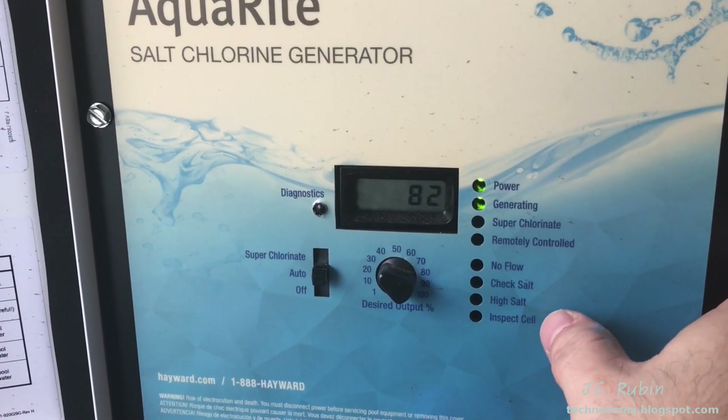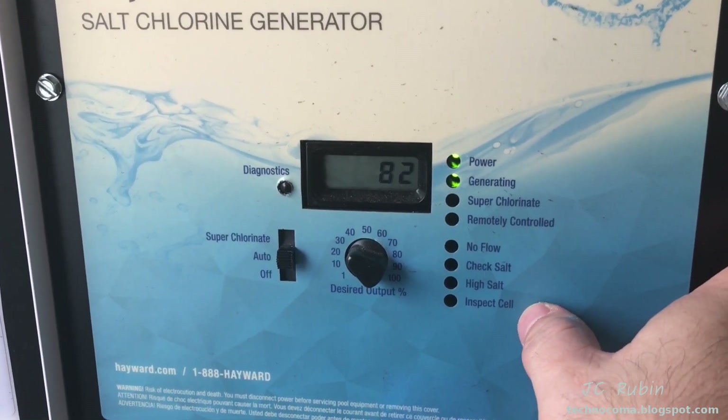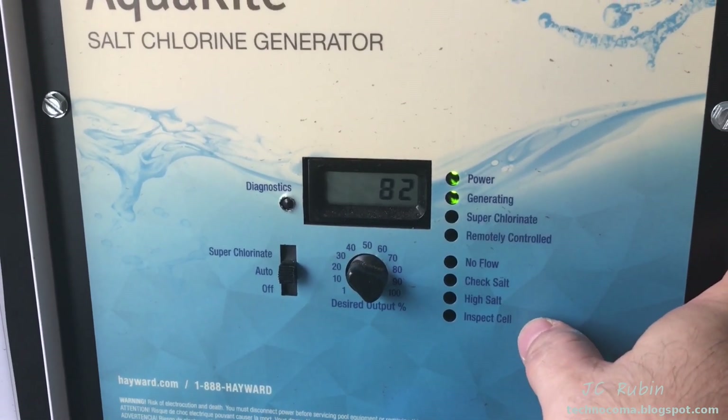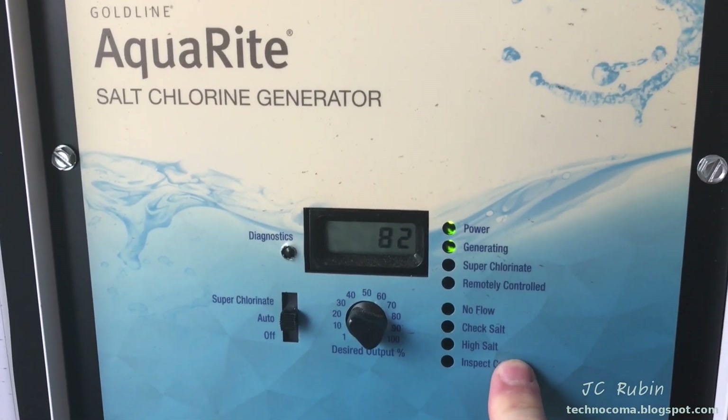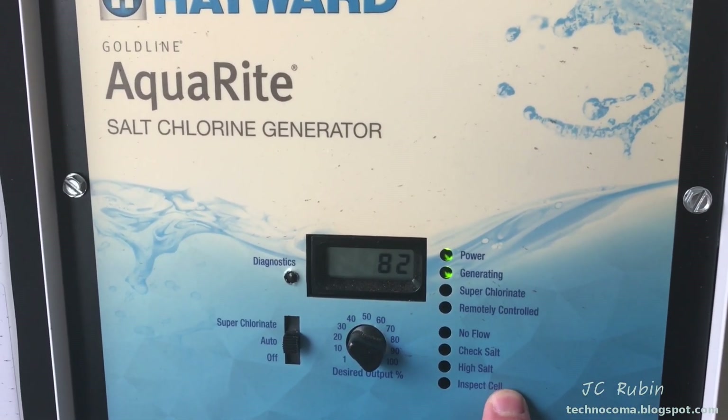Inevitably, after a couple of months you're going to notice that the inspect cell light is going to start flashing, and this is going to let you know that it's time to do some preventative maintenance to ensure that your salt chlorinator is going to continue to run optimally.